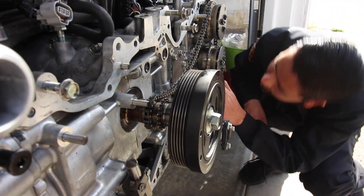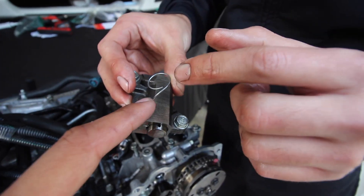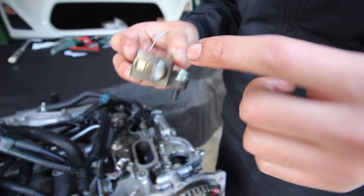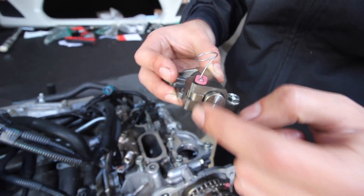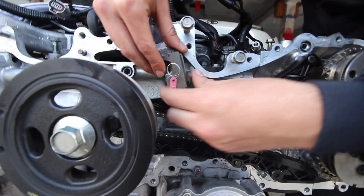And just to double check — these are all on their timing mark. You use a special snap-on tool. You just use a little pin to hold it in place when you compress this. And then you just put it where it's supposed to go. Pretty simple.